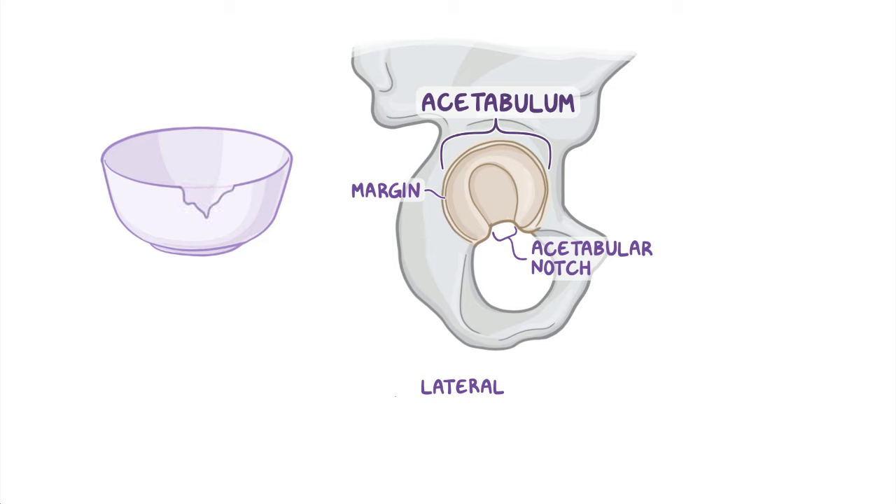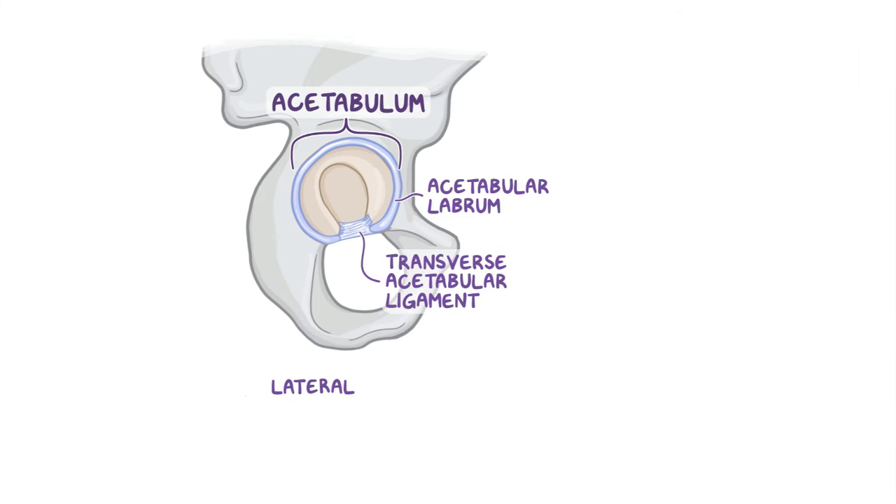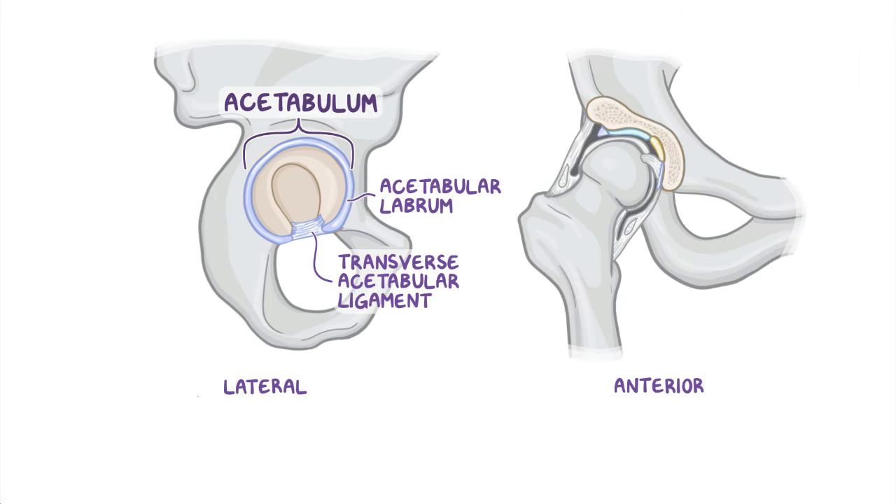This makes it look like a bowl with a broken rim. On the outside of the acetabular margin, there's the acetabular labrum — where labrum is a fancy word for lip — which continues over the acetabular notch with the transverse acetabular ligament. The labrum increases the surface area of the acetabulum to allow for more than half of the femoral head to fit within the acetabulum for stability.